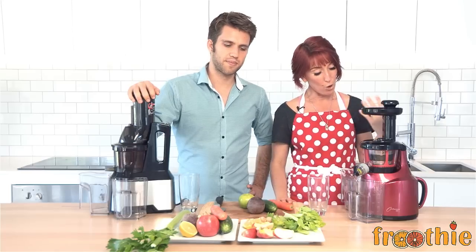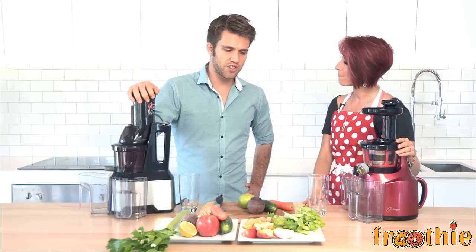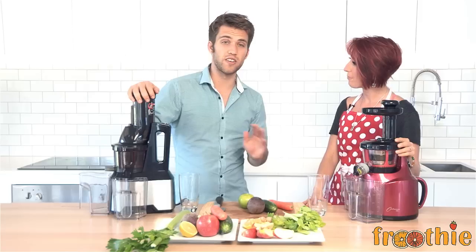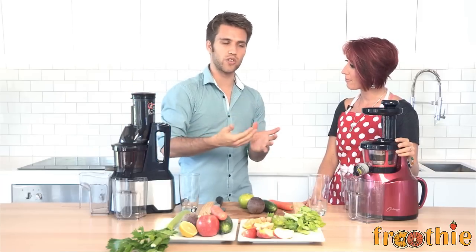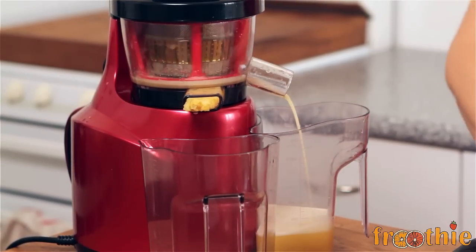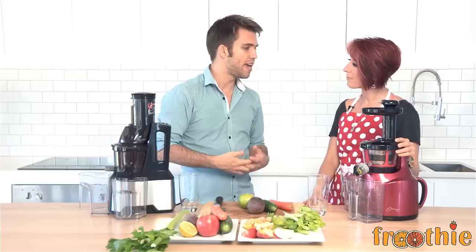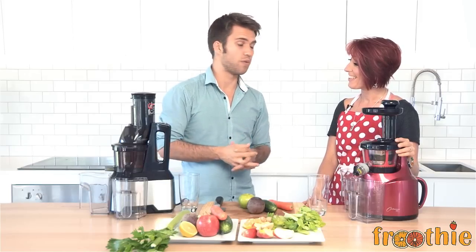Now Rory's going to tell you how a slow juicer like the Optimum 400 would be different. So the Optimum 400 juicer is completely different. Instead of grating and shredding the nutrients, it presses them. Which means you have more enzymes, you have more nutrients. Your juice is able to stay longer in the fridge when you store it, and it has less grit and junk in there as well, which is awesome.